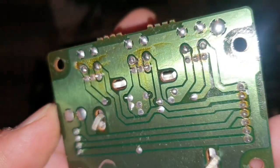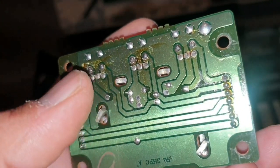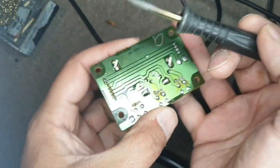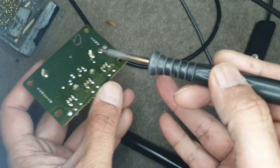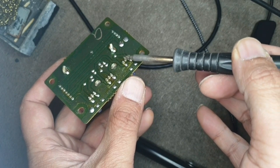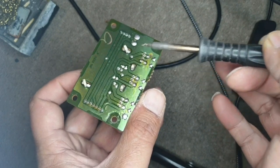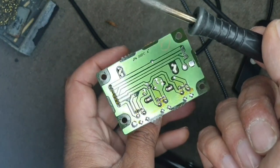I'll freshen up the joints and give them new solder — maybe that might fix the problem. I've got the soldering iron on and we will go over all these joints. I'll do the rest of them and come back to you guys.